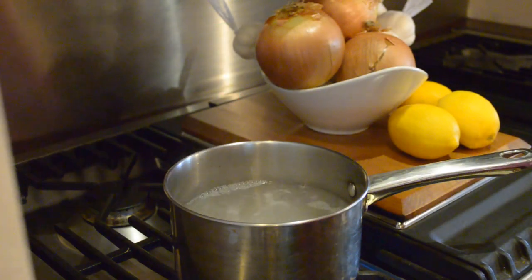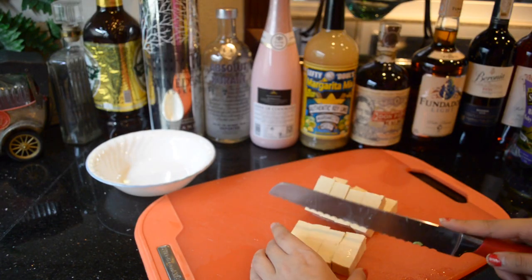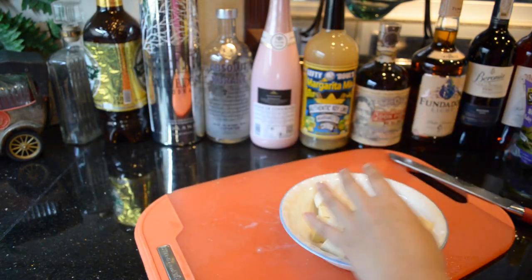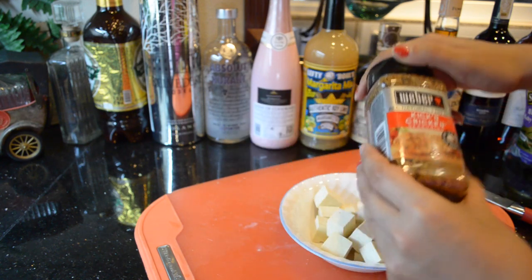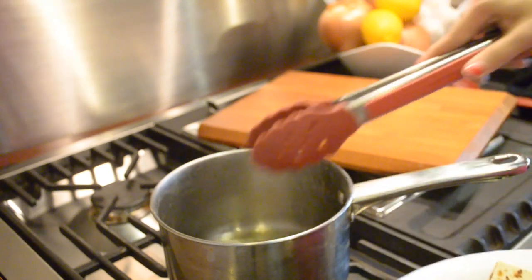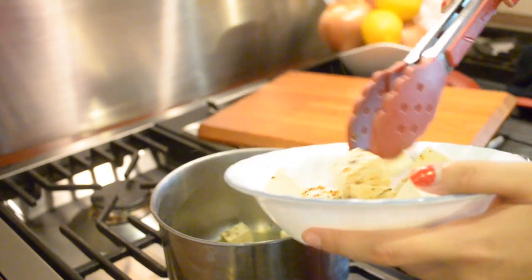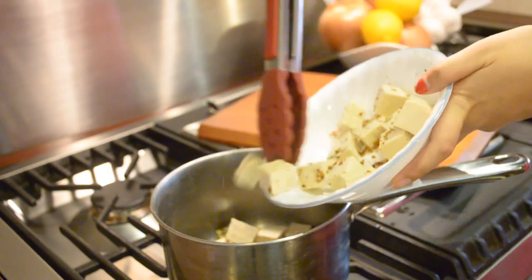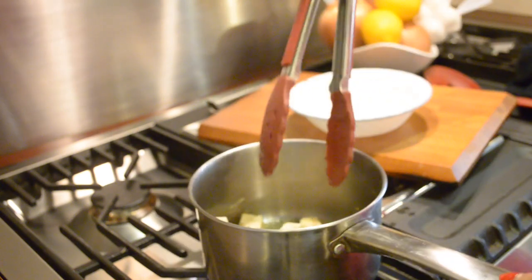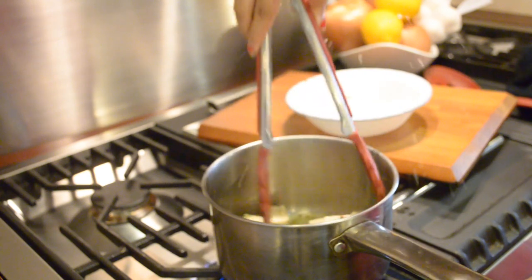I'm addicted to tofu and I'm using a lot of it — it acts like a meaty flavor. I'm adding this chicken seasoning; it's vegan, don't worry, just to add more meaty flavor. I'm going to fry that up. I did something stupid — oil went in my eye, it was so painful.